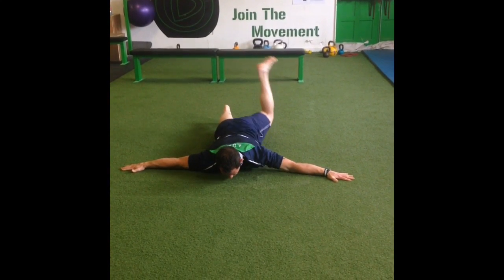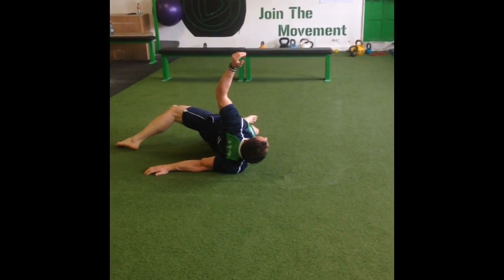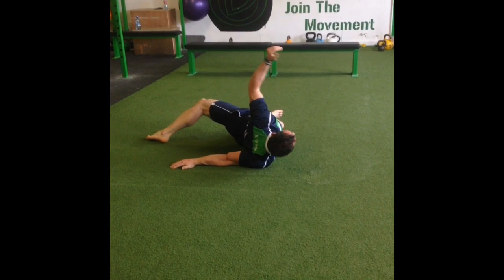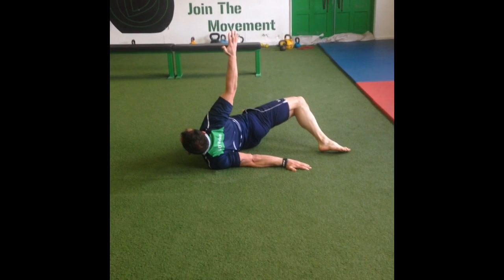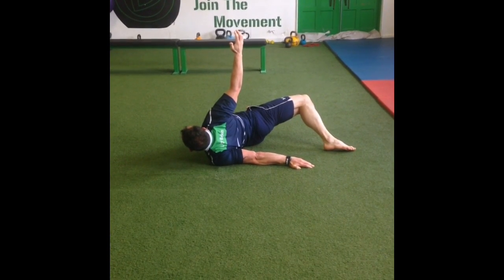Drop down to the floor and bring your arms out to a crucifix position. Reach over into a scorpion, stretching through your right pec, shoulder and bicep. Repeat on the other side. Make sure not to allow your scorpion leg to touch the floor.